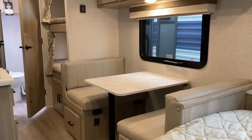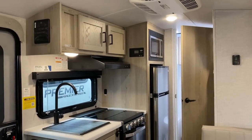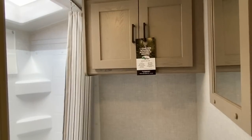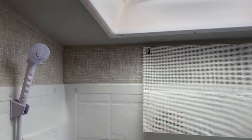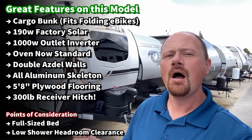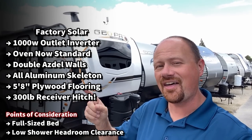We've got double Azdel walls factory standard, tire pressure monitoring factory standard. New for '23, they finally standardized the oven — no more optional oven. They've also tweaked the electronic system, and you still have that 12-volt TV system, 1,000-watt inverter, and a 190-watt solar package standard from the factory. These are fine in the parks but if you want to do a little light-duty off-pavement camping without going full backcountry overlanding, this thing works. Pound for pound I think they're probably one of the best, strongest brands in the small camper market.